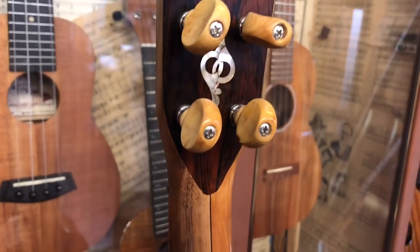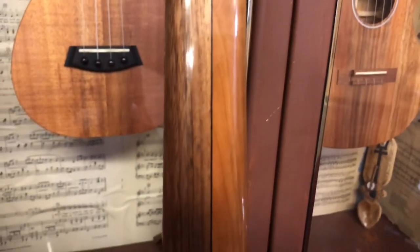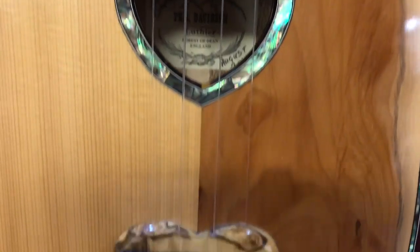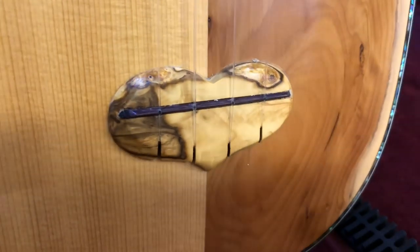For those that aren't familiar with Phil Davidson, he's an English luthier who specializes in fretted instruments like mandolins. He has built several ukuleles and we've had a couple come in in the past and they're always great.